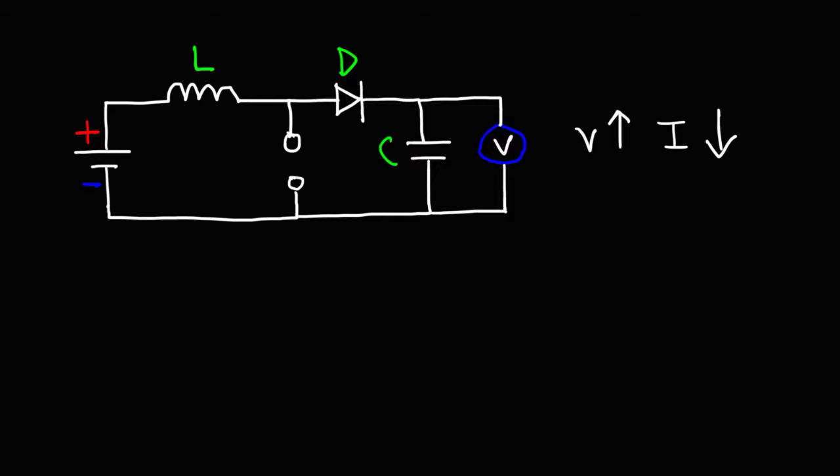Now let's talk about how it works. The key player here is the inductor. When the switch of this circuit is open, current will flow from the battery, through the inductor, through the diode, charging the capacitor, and through the voltmeter. Due to the high impedance of the circuit, the current flowing in this state will be low.